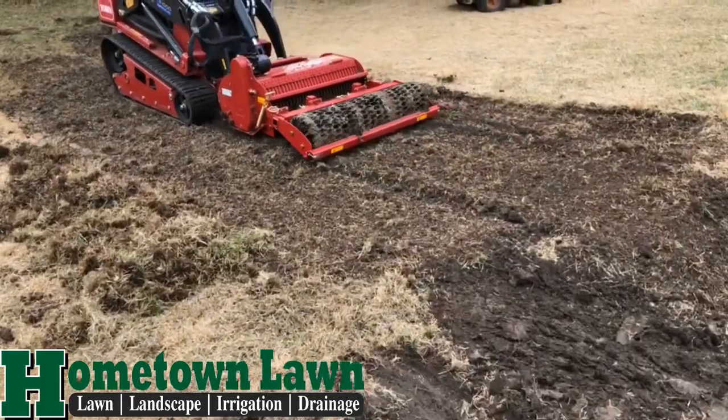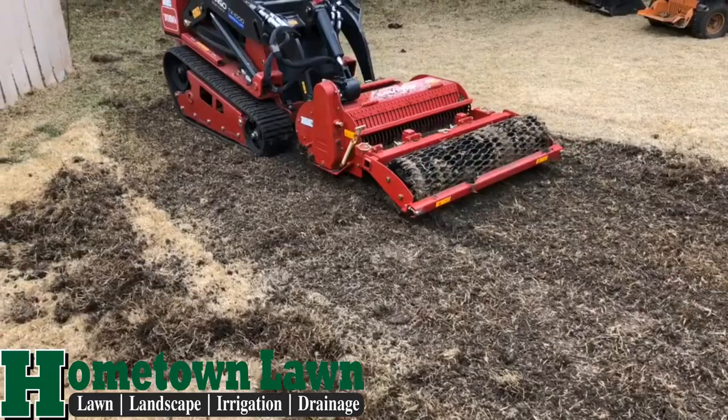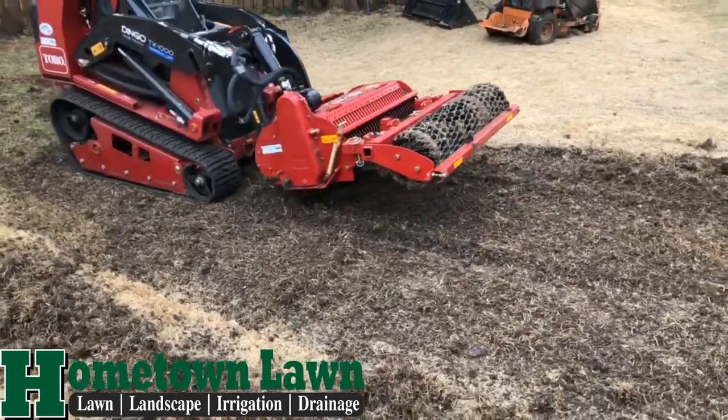Hey, thanks for joining us today. Here we've got a video of a Toro Dingo TX-1000 with the soil conditioner.